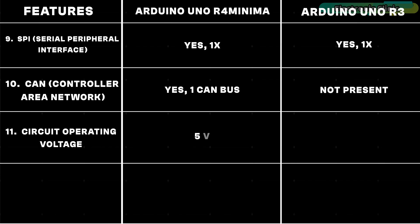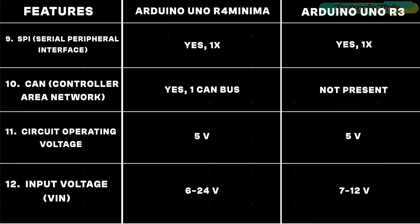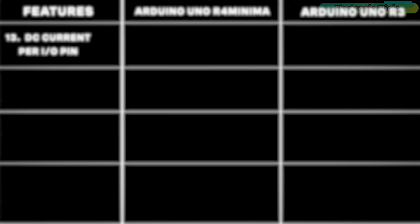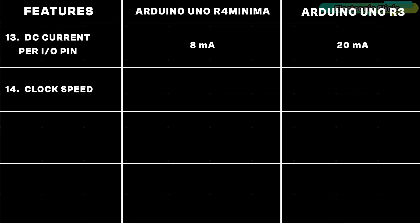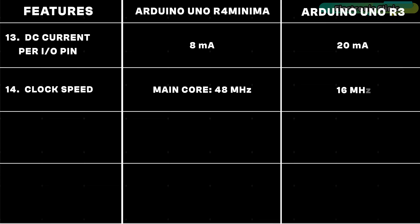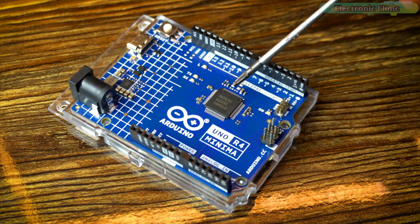Both Arduino boards are 5V compatible controller boards. Notably, the Arduino Uno R4 Minima supports a wider input voltage range of 6 to 24 volts, whereas the Arduino Uno R3 supports 7 to 12 volts. The DC current per I/O pin on the Arduino Uno R4 is 8 milliamps and on the Arduino Uno R3 it's 20 milliamps. The clock speed for the main core of the Arduino Uno R4 Minima is significantly higher at 48 MHz, whereas the Arduino Uno R3 has a clock speed of 16 MHz. A higher clock speed generally indicates faster processing capability, allowing the microcontroller to execute instructions more quickly.